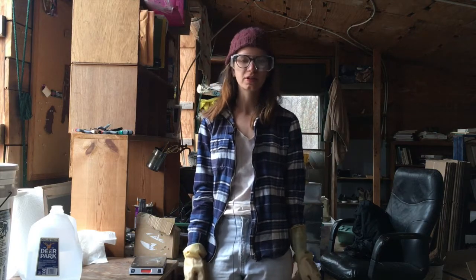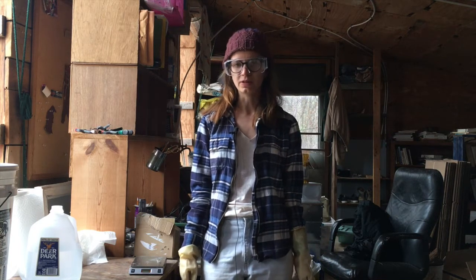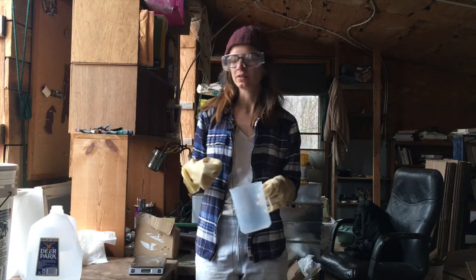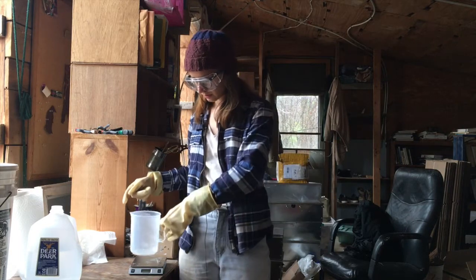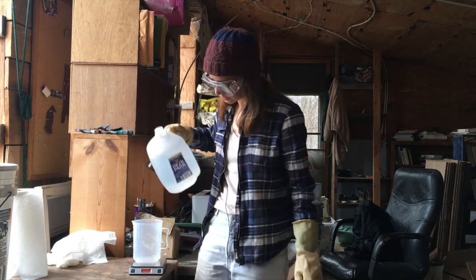Today we're going to be mixing up enough electrolyte for one 10 amp hour Troili battery. The ratio of distilled water to potassium hydroxide to make the appropriate electrolyte is 10 to 3. For one Troili battery, we need about 1,300 grams of distilled water to 390 grams of potassium hydroxide. First we measure out the distilled water and add it to our mixing bucket. The measuring cup should also be immaculately clean — rinse it out with distilled water the same way. Here we have our kitchen scale, and we're going to tare the measuring cup, then add 1,300 grams of distilled water.